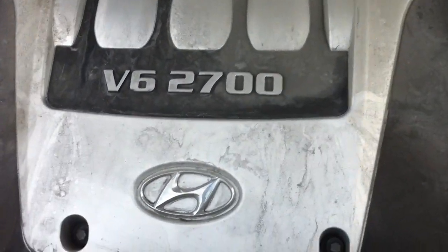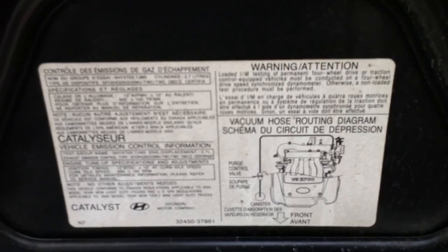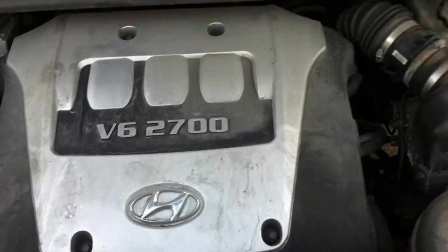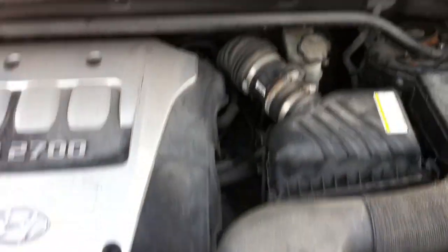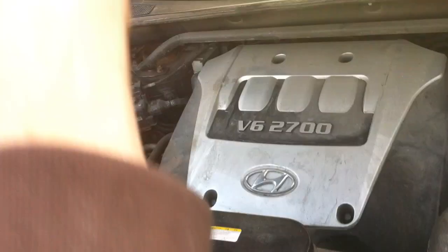Pop the hood and show the engine. It's a 2.7 liter V6. Washer fluid there. Battery here. The engine bay looks good. Close the hood.